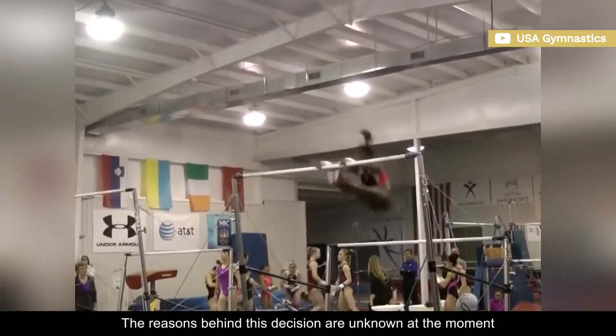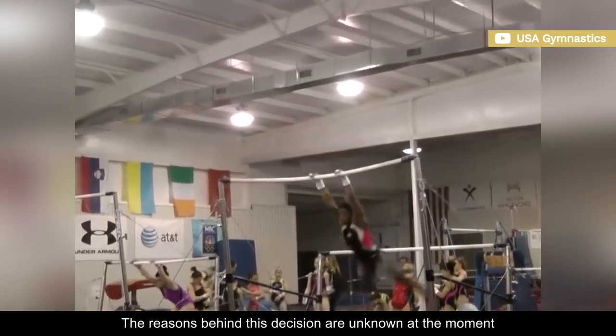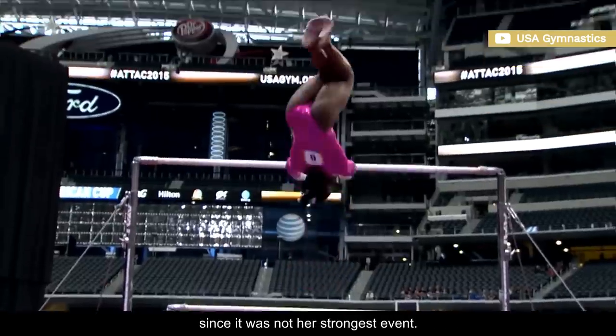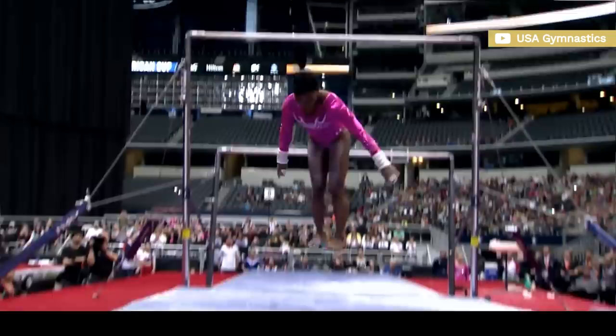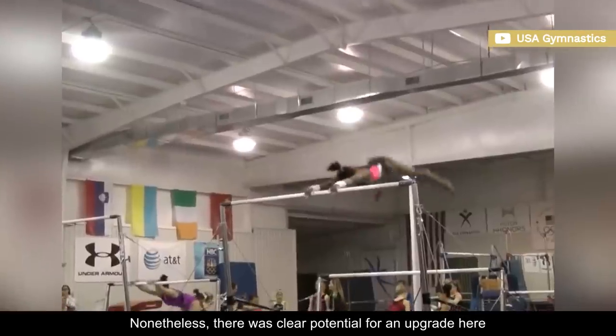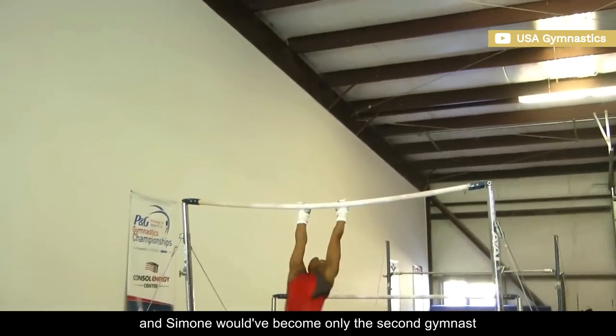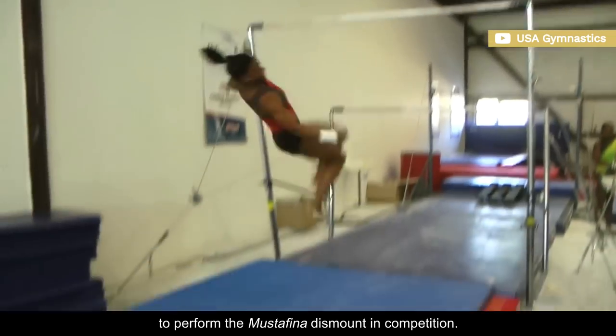The reasons behind this decision are unknown, but she and her coach may have opted for a safer bar routine since it was not her strongest event. Nonetheless, there was clear potential for an upgrade here, and Simone would have become only the second gymnast to perform the Mustafana dismount in competition.